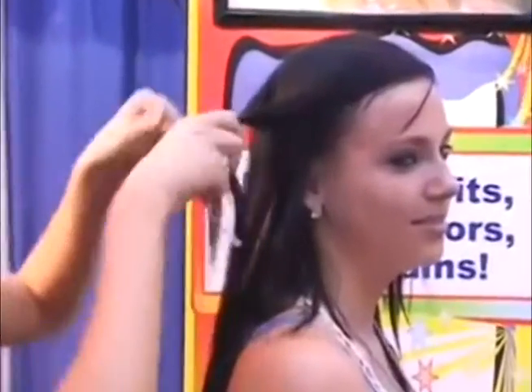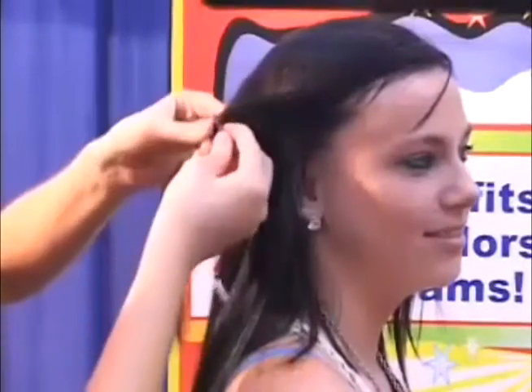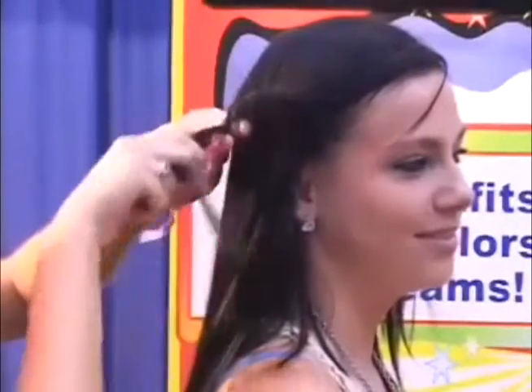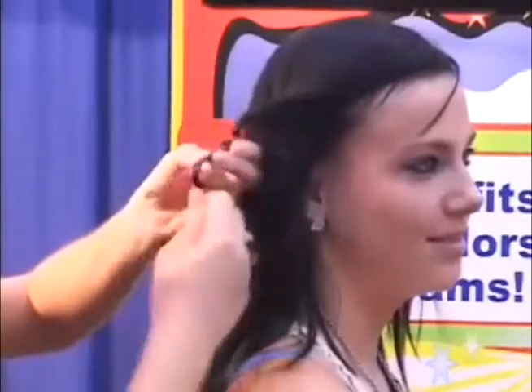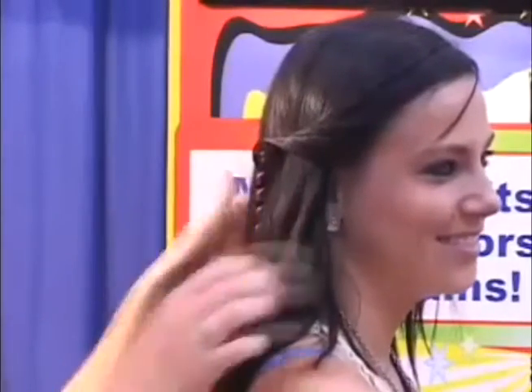For those little girls that have bangs growing and get hair in their eyes — start at the top, just like this, a pencil width of hair. Fine hair, short hair, long hair, curly hair — it doesn't matter, as long as you can gather a pencil width of hair. Pull it back out of the face, just like so.